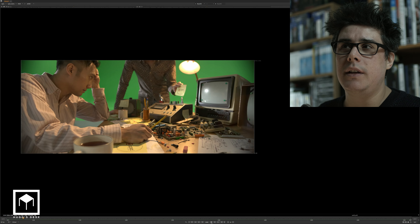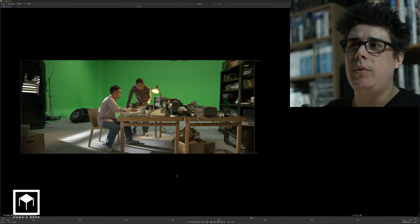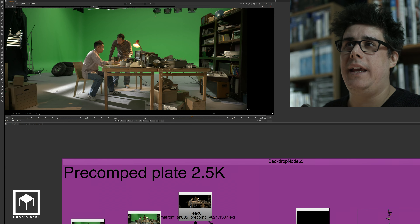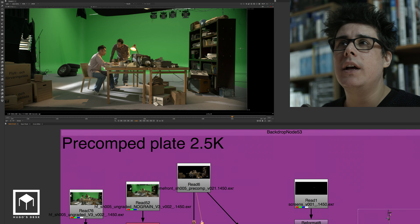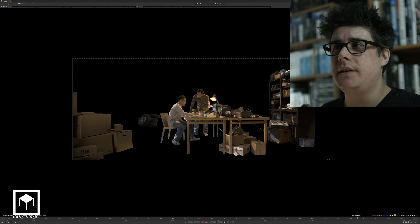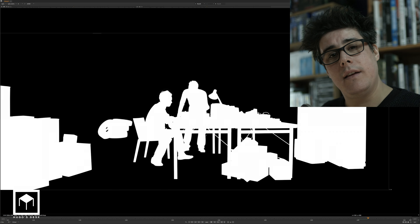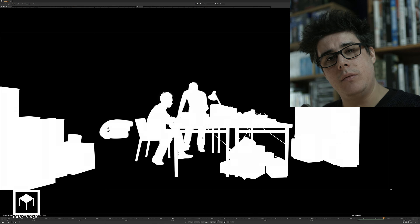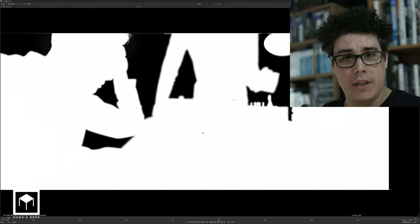This shot was filmed on the Red Epic Dragon. It was shot on 6K. We then did the keying and the rotoscoping in 6K. So the result of that, which I will show on another video, was this render — the final render with an alpha channel. When we keyed and rotoscoped at 6K, it was to try to maintain as much detail as we could. Then we downrezzed it for the actual final comp.